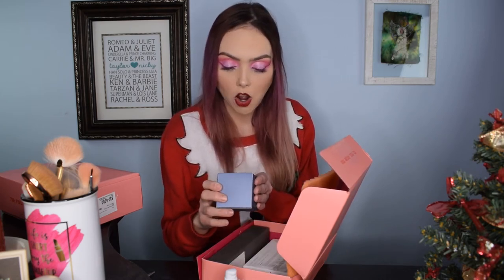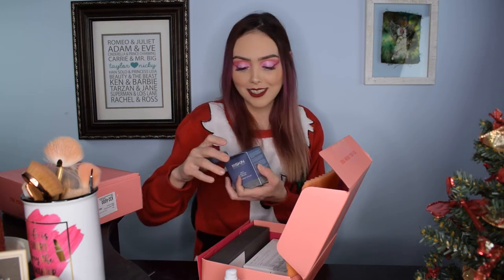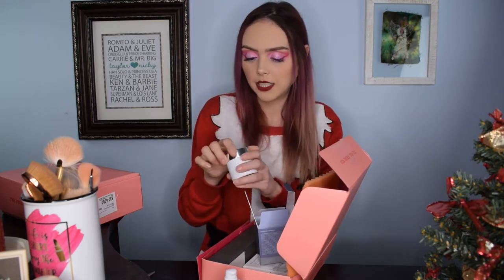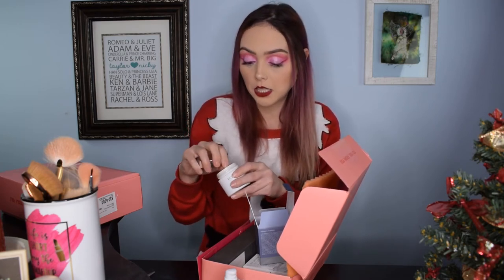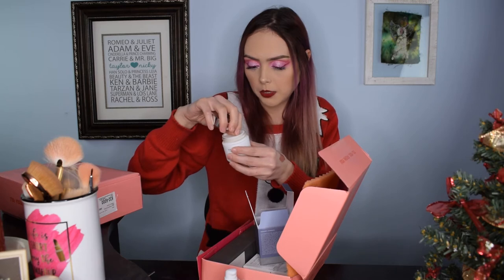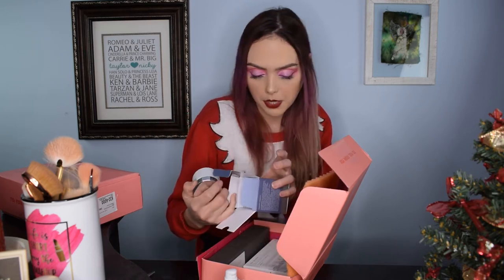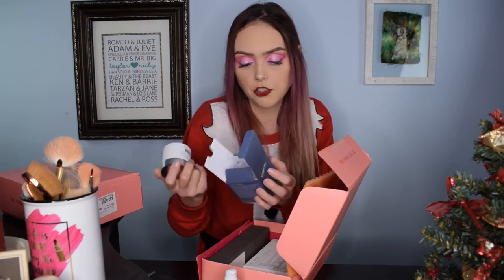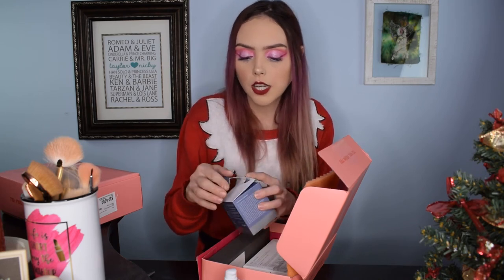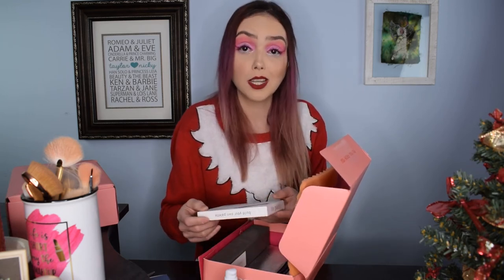The next one is 111 Skin Harley Street London — a cryo activating hydrogel. I don't know what any of this is, but it is a really nice size jar, very weighted and heavy. I would predict this is a more expensive one just knowing how skincare products normally retail. It smells nice. It says apply in a small circular motion after night cleansing and toning — basically you put it on before bed to refine skin texture and re-energize your complexion. I think my mom's going to really like that.